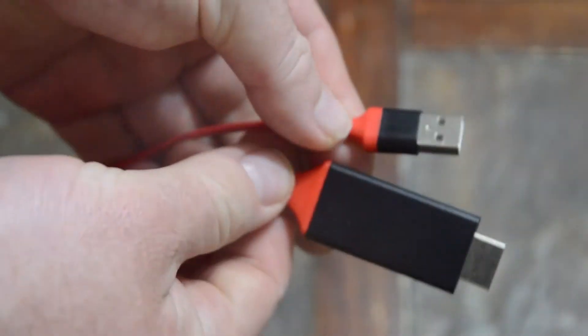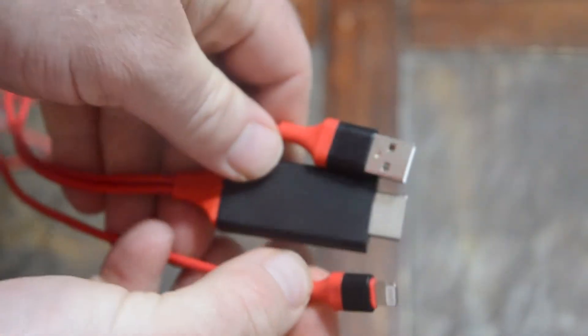You plug the HDMI and USB into your HDTV, plug the lightning connector into your phone, and then you open up an app — pictures, YouTube, whatever — and it should directly go to the TV.